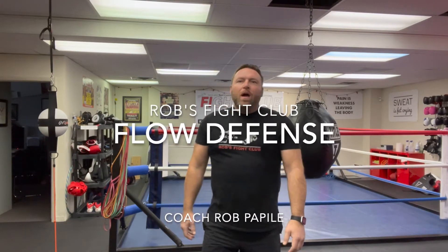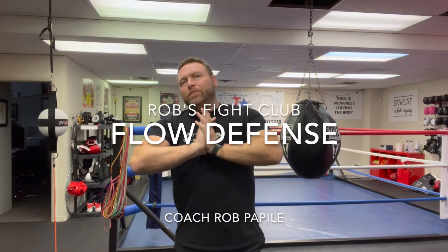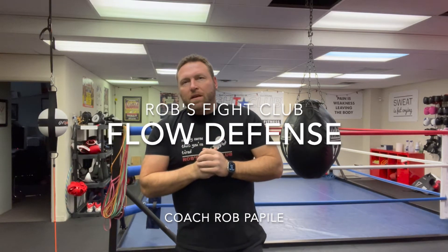Hey, Coach Rob here at Rob's Fight Club. Today we're going to be going over some flow drills utilizing your defense. A flow drill is a good way to get comfortable with your punches, blocks, and defense, putting it all together nice and smooth — you want it to flow. Being smooth and comfortable will help when you start sparring so it becomes more automatic and natural. Today we're working on defense.